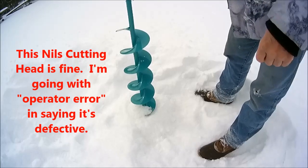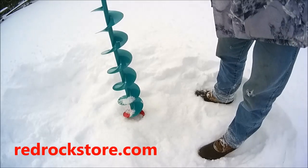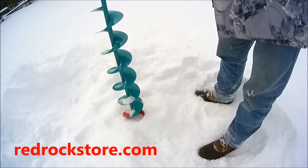Can't get much easier than that. So I'm going to say that blade's going back. Cold day out here today.